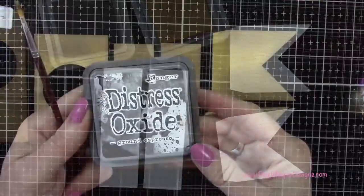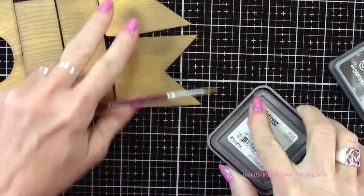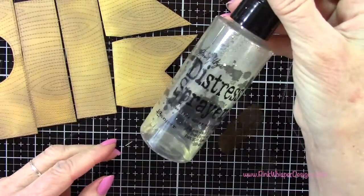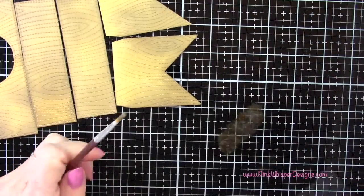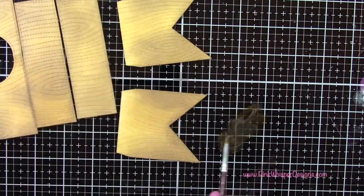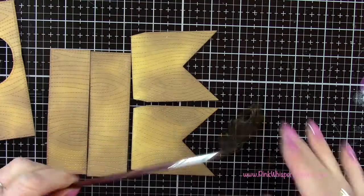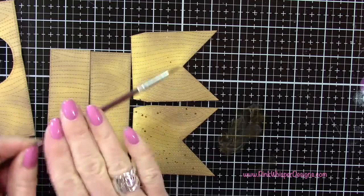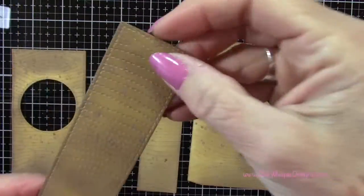Now I'll take some ground espresso and a little bit of water from my distress sprayer, and with a small brush I'm going to spatter all of these pieces. That's going to give a little bit more of an aged effect to the wood grain.